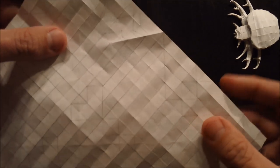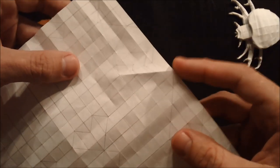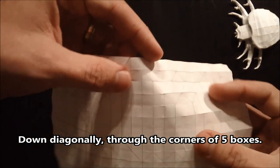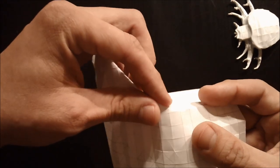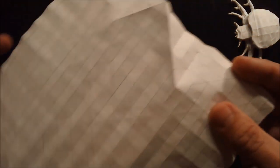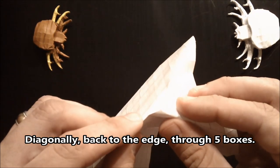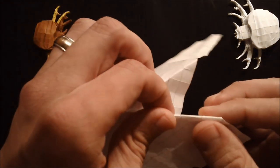Now we can go ahead and start these diagonals from the point 11 spaces down — it's going to be a diagonal that travels through five boxes: one, two, three, four and five. Then double back and travel five spaces back to the edge: one, two, three, four and five.